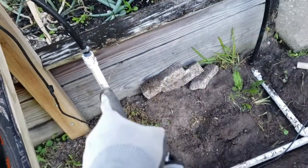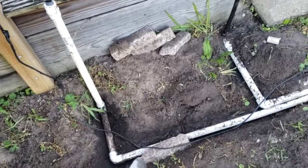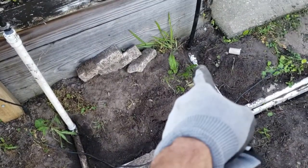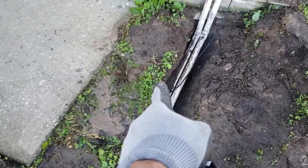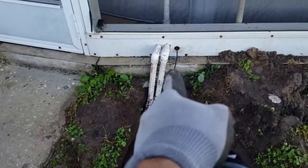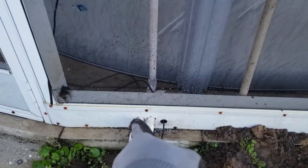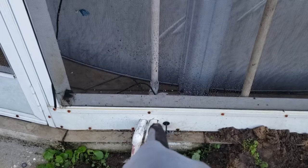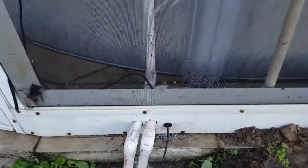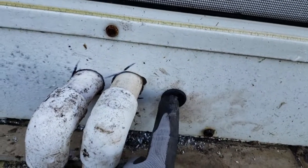I had hoses before — if you look at the previous videos — but I decided to run some PVC lines and bury them so it's less of a trip hazard. I ran the lines including the power line, and made some holes with a step bit in my lanai aluminum sheeting.